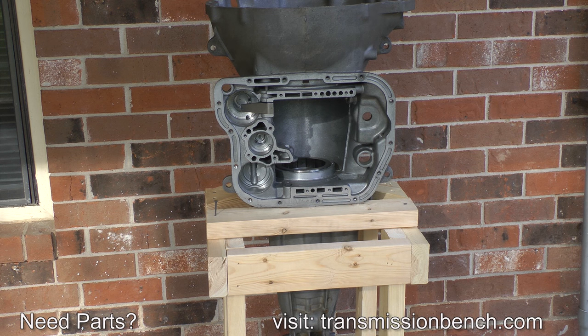That's it for this lesson. In part 2, lesson 3, we'll begin the reassembly of a like-new transmission starting with the overdrive section. When you're ready, meet me there.